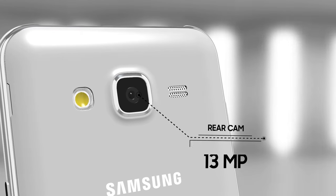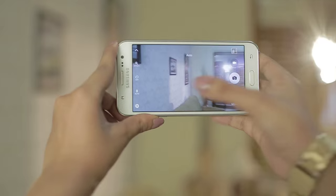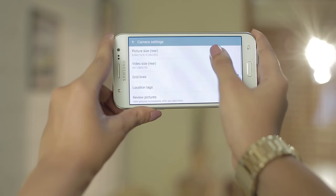The phone has a rear camera with an aperture of f/1.9, which allows high-resolution shots in low light. The camera also supports 1080p full HD video recording.